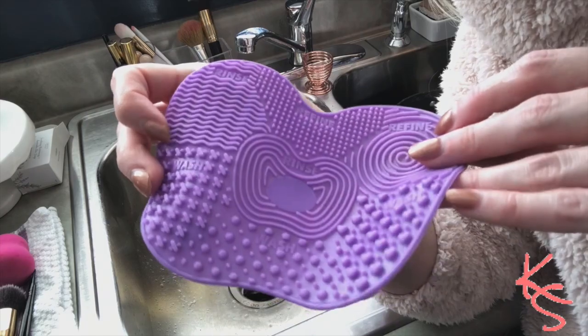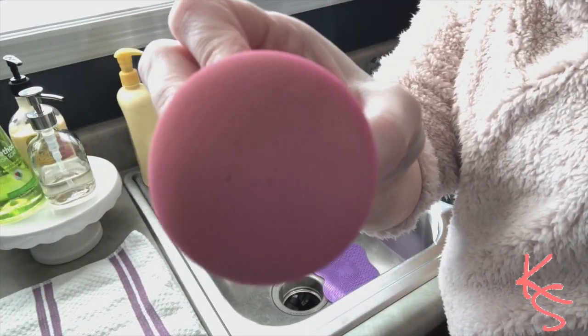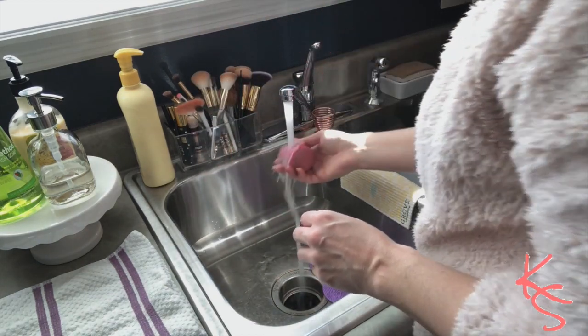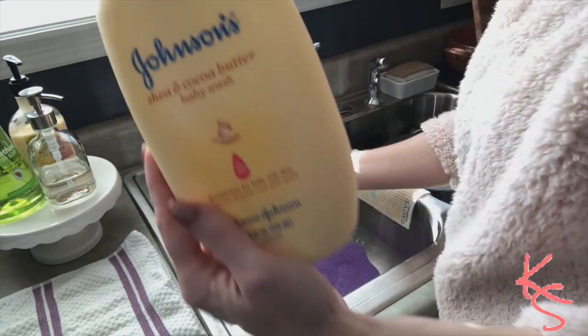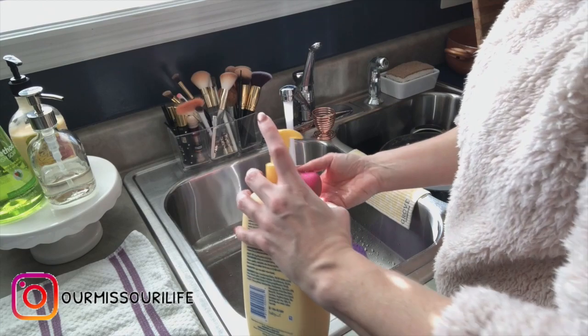Hey guys, welcome back to my channel. In today's video I'm going to show you how I clean my makeup brushes and my makeup sponge. Here's my makeup sponge — it actually doesn't look too bad right now. I have a little mat down there that I got on Wish, but you can get them on Amazon too. I usually use Johnson and Johnson's baby shampoo.